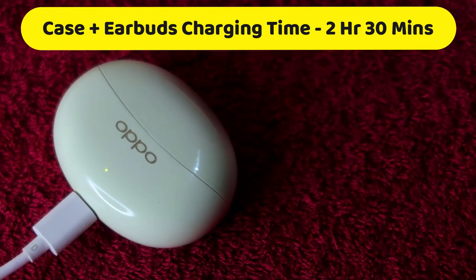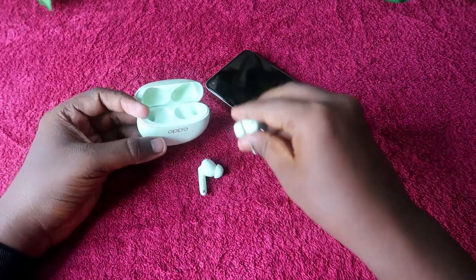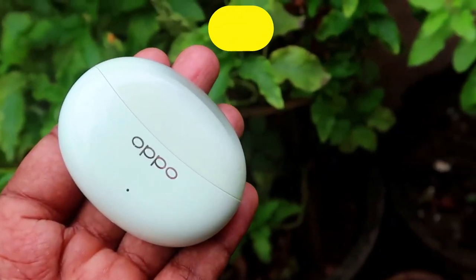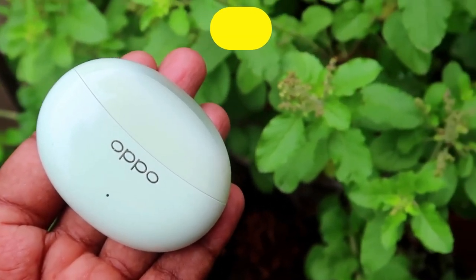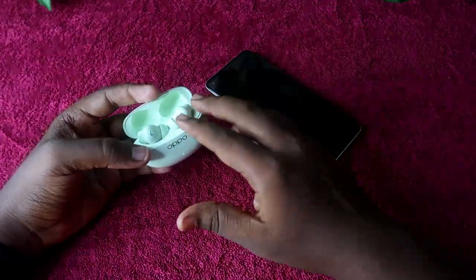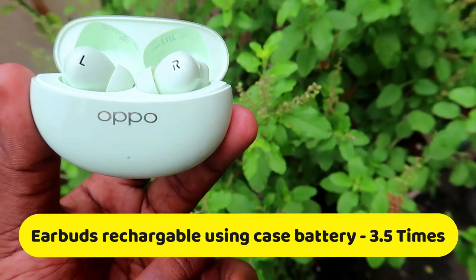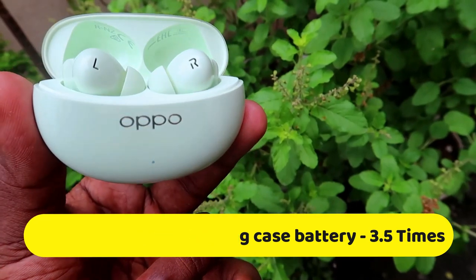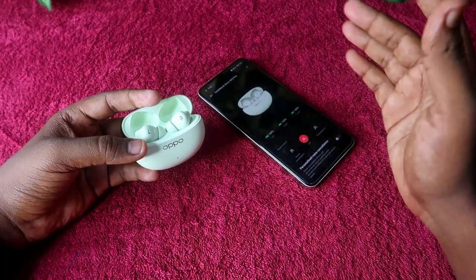For earbuds-only charging using the case battery, placing the earbuds in the case charges them from 0% to 100% in 1 hour 20 minutes. Using the case battery, you can recharge the earbuds three full times. On the fourth attempt, the earbuds only reach 40% before the case battery dies, showing 1% in the Hey Melody app.